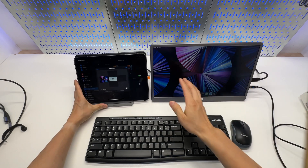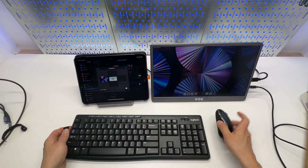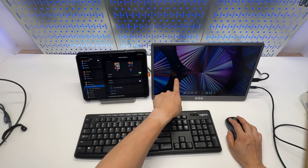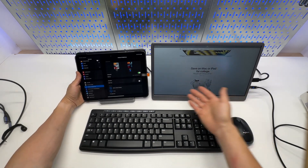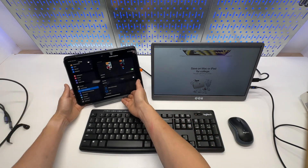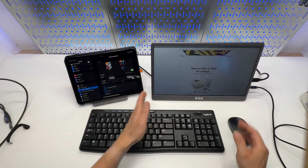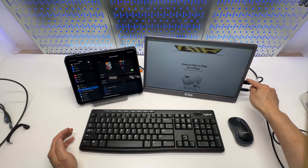Now we're going to connect the keyboard and mouse from Logitech — this is a really budget-friendly combo set. I can just plug it into any USB port on the USB-C hub. Now I'll have mouse access. I can use it like a traditional laptop. You can also connect a USB Type-C cable to keep the iPad charged. In this mode, the iPad is not supplying power to the QQH — it is just providing the HDMI signal.